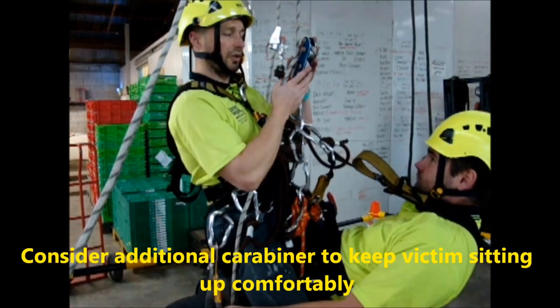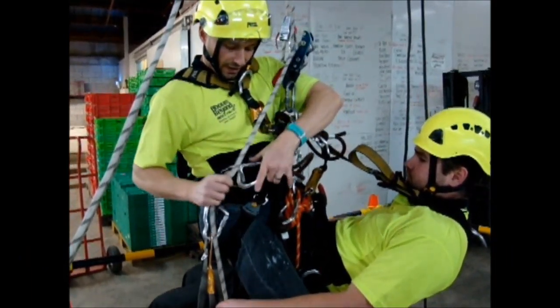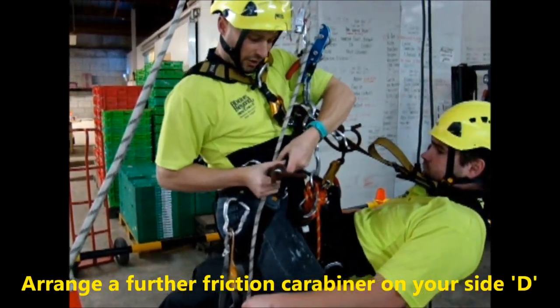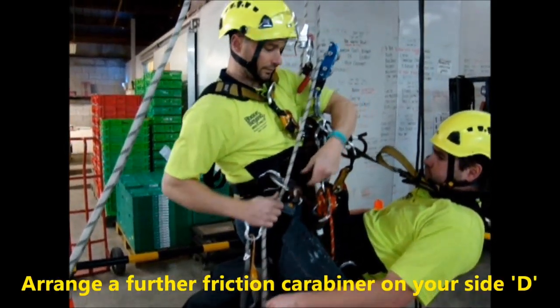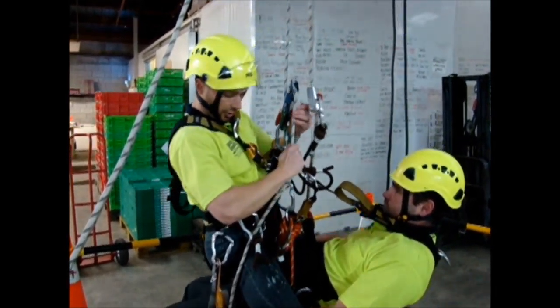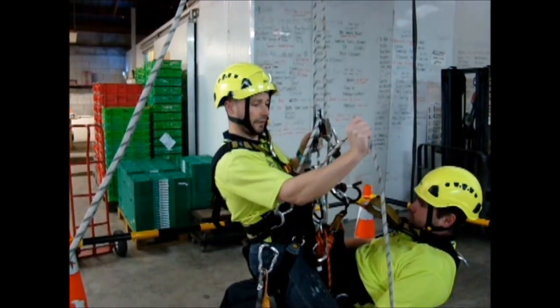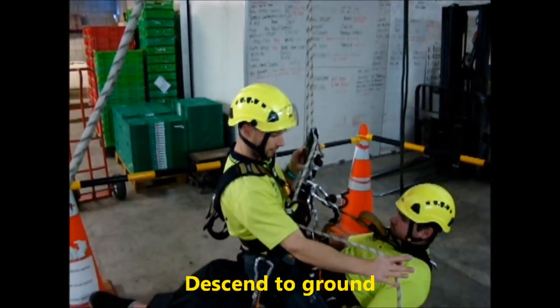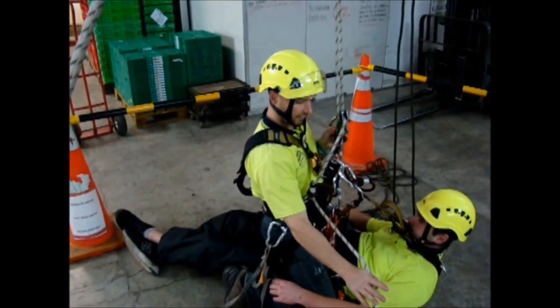Now because we've got two persons on this device — which is a pistol stop — it's not rated to take more than 120 kilos. Ryan's a big boy, so we're going to make sure we create extra friction. We're ready to go now. What we'll do is take the soft lock off, create a little extra friction here, and down we go. Down to the ground.